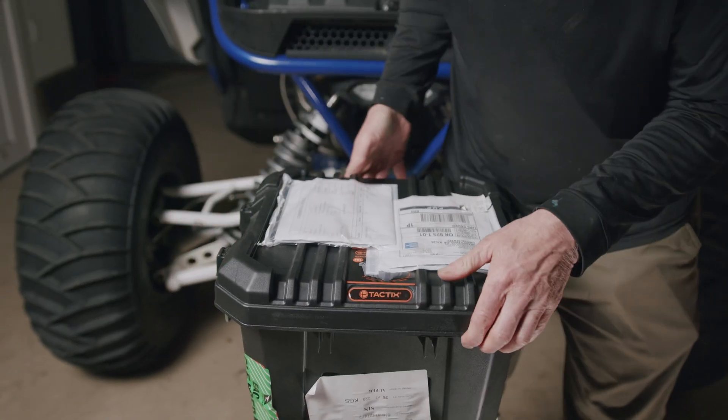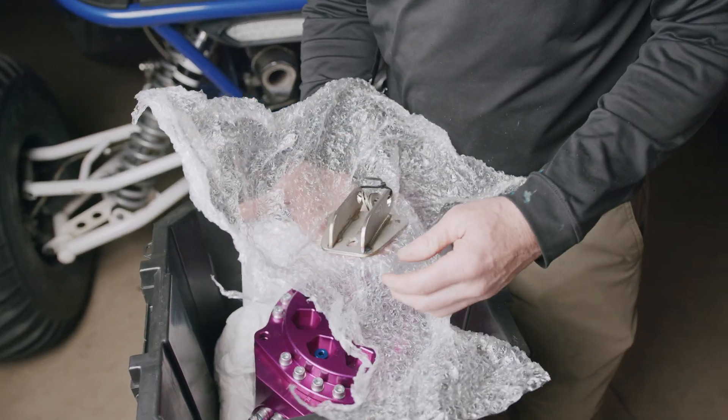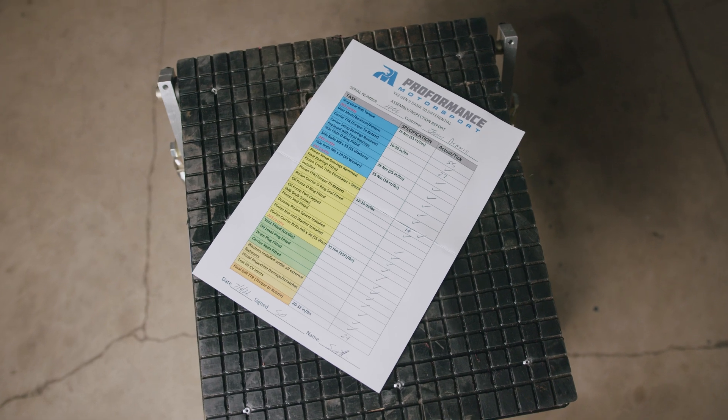Inside the box you will find the diff, all packaged up nicely. Included will be all the mounting brackets necessary for putting it in. You'll also find the assembly and inspection report for your diff, showing that everything has been done to spec.